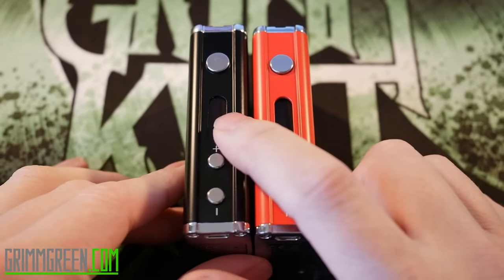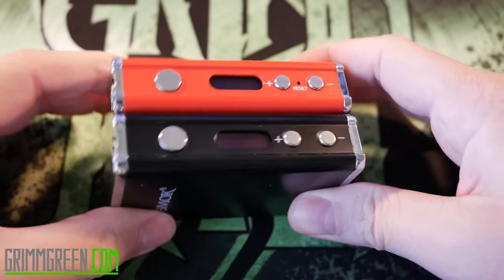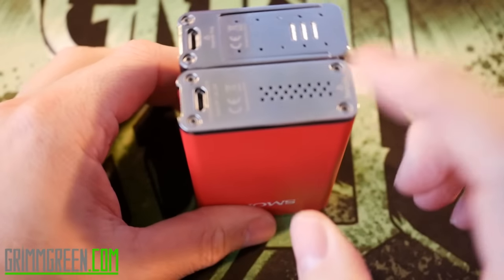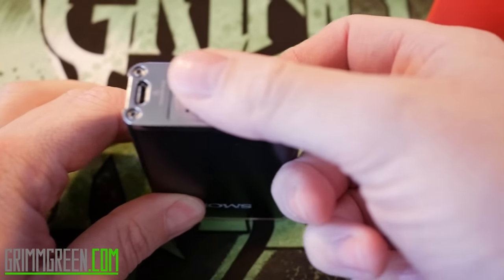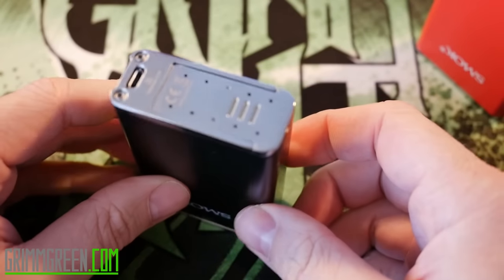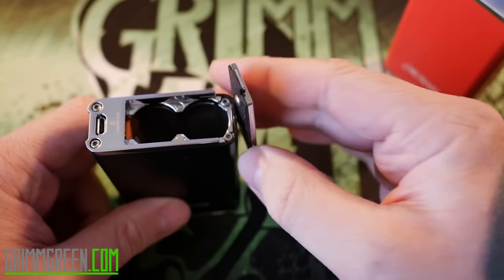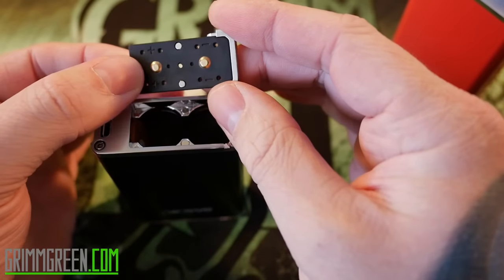Here we have the Smok Tech R200 and the Smok Tech R80. Both of these devices are the exact same size — same height, same width. Both have spring-loaded 510s, clicky fire buttons, and clicky adjustment buttons. The only difference is the R80 runs on a LiPo pack and charges via USB, whereas the R200 uses your own 18650 batteries. On the R200, USB is not for charging — it's only for updating firmware.